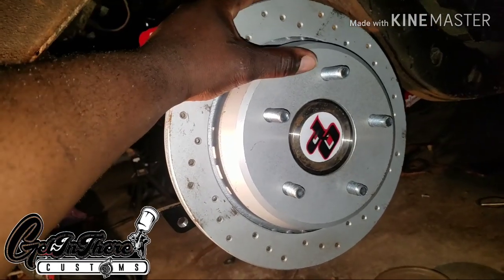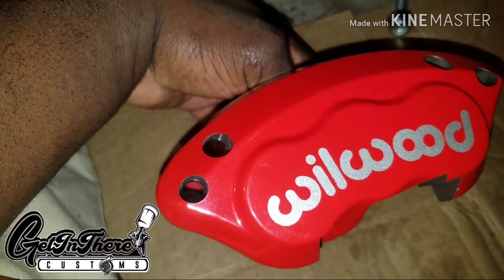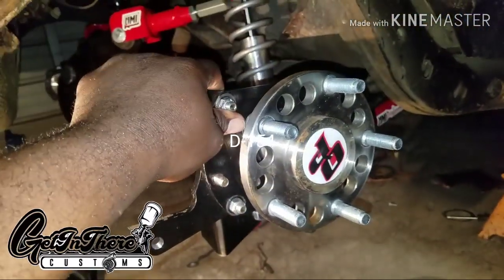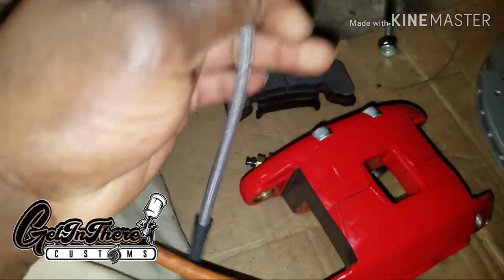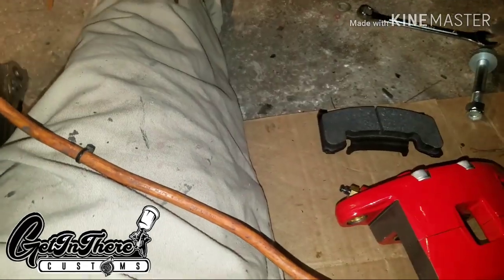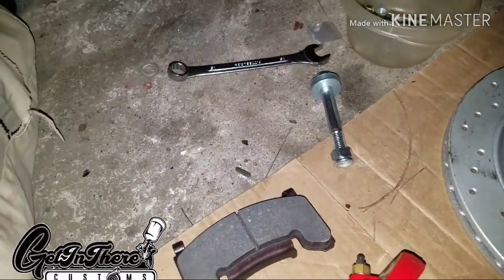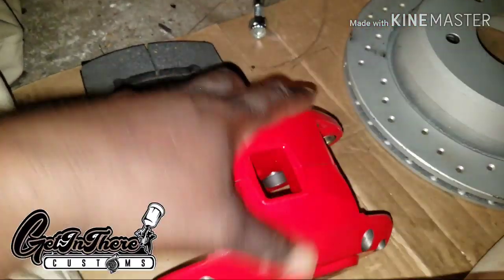You're going to need the 5x5 rotor from a 95, 96, or 97 SS Impala. This kit uses the Wilwood D52 two-piston calipers. When you purchase the kit from me it will come with the backing plate, calipers, pads, and Wilwood stainless steel braided flexible brake lines. Two brand new calipers shipped straight from Wilwood and the pads.